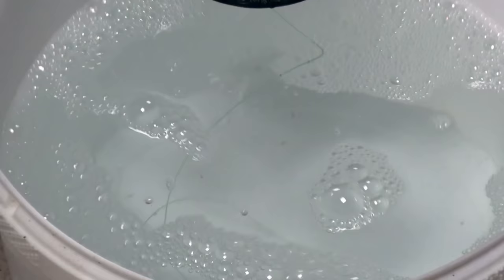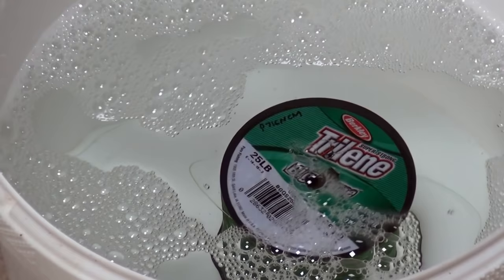Before we can spool up, the first thing we need to do is actually soak the line in some warm soapy water. This is important because the warm water softens the line and will help it go on the spools better. A little bit of detergent in there will help take any grease off that's present during the manufacturing process. We're going to leave that line soaking for 20 minutes, half an hour, something like that. I wouldn't advise soaking them overnight.